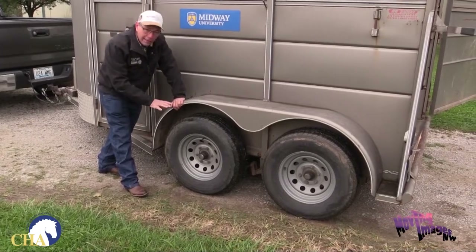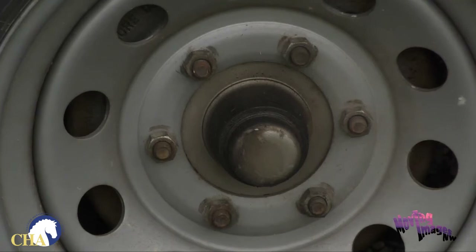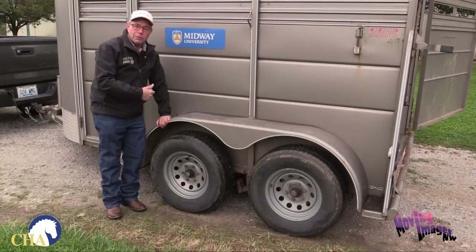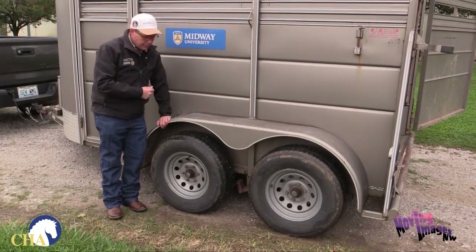Something that is neglected a lot is greasing your trailer at least once a year. That helps keep things running and prevents your axles from overheating. If your axles overheat they will freeze, which means your vehicle will stop and you'll be stranded on the side of the road with a horse — an obviously very unsafe situation.